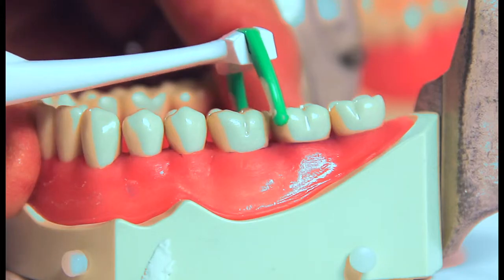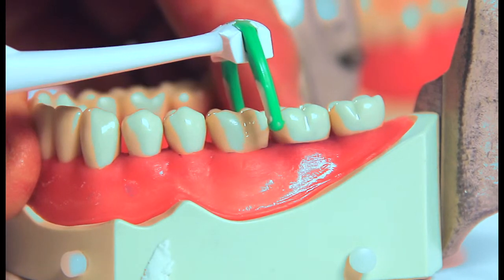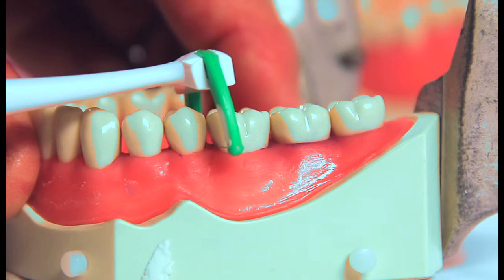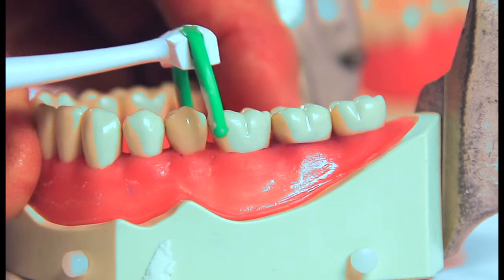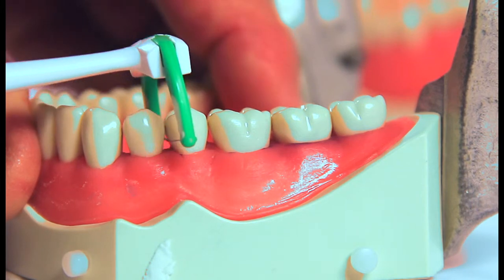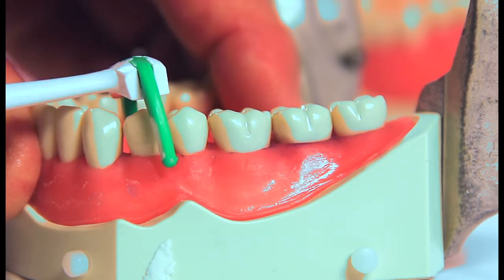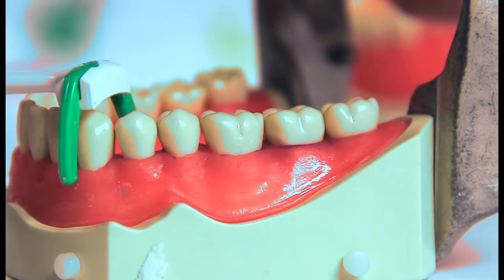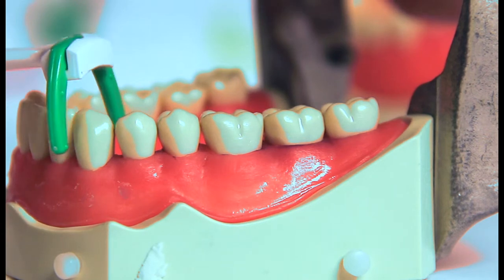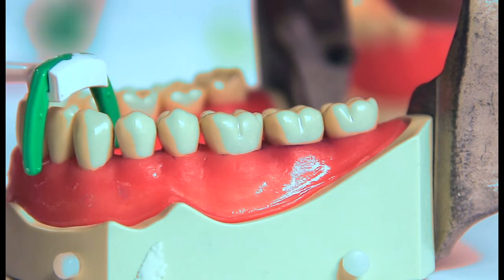Gently place the floss between the teeth and go as far down the root under the gums as comfortable. The floss should be pulled up against each side of the tooth, ensuring all food fragments and bacteria are loosened from the tooth surface. This should be done two times on each tooth surface. Reuse the floss until it breaks, rinsing with hot water after each use.